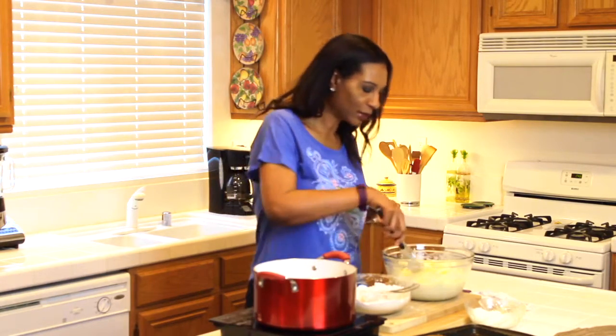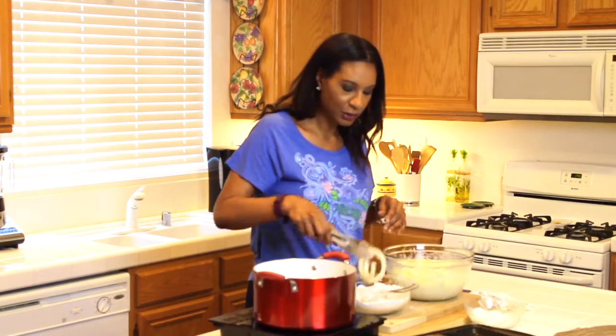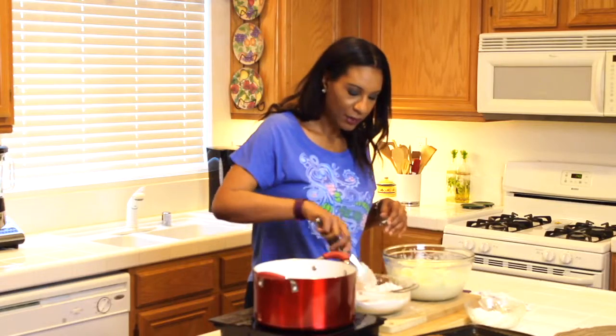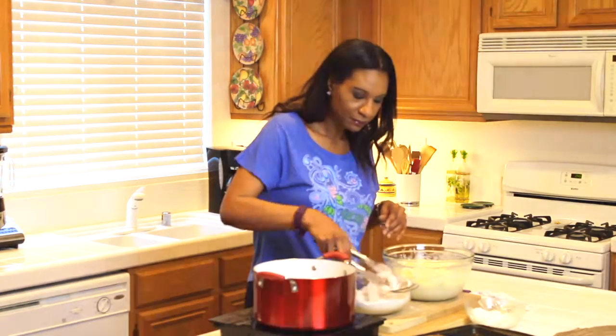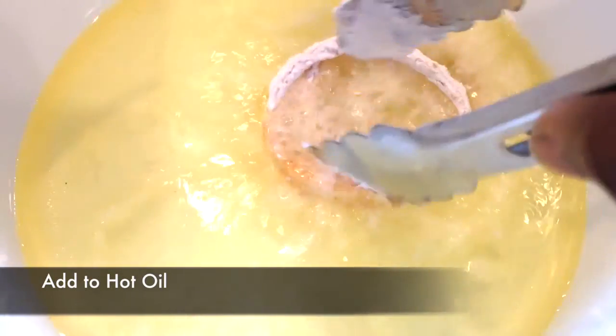My onions are ready to go. I'm heating up some oil and I'm grabbing some of my onion rings from the buttermilk and adding them into the flour mixture. You want to make sure that the flour is coating the onions really well so that you get a really good crust on them. Then shake out some of the excess flour and put them in your hot oil.